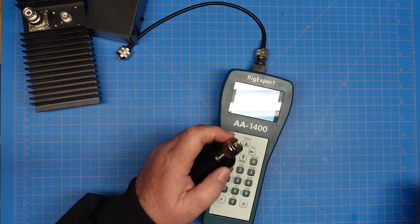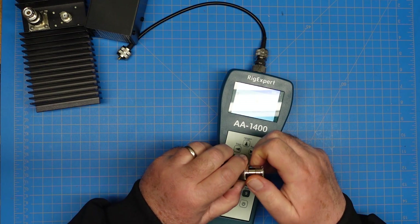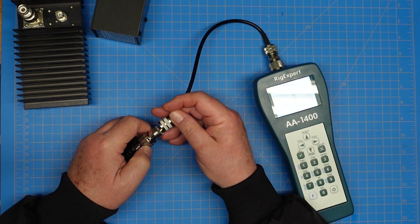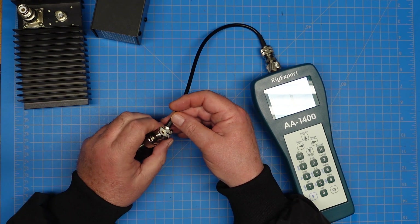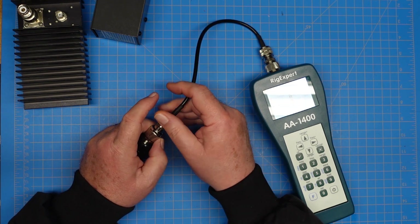Last but not least, let's test the other MFJ — the MFJ 261. To make it easier to plug in, I'm going to screw in a female-to-female adapter. This does affect our reading a little because we're adding more wire, but it's not significant. The return loss is probably well less than 1 dB for one of these adapters, and we're getting more relative readings than anything else.